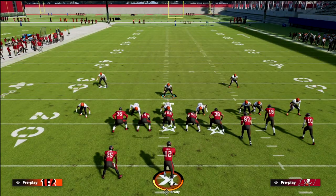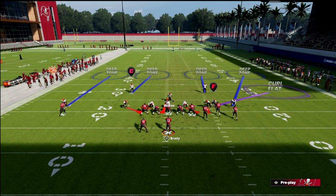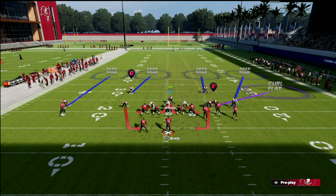Then we're going to globally blitz our linebackers, crash our line out, and stand right here to keep it contained. So we've got a great five-man rush plan, assuming they're going to send everybody out on a route.